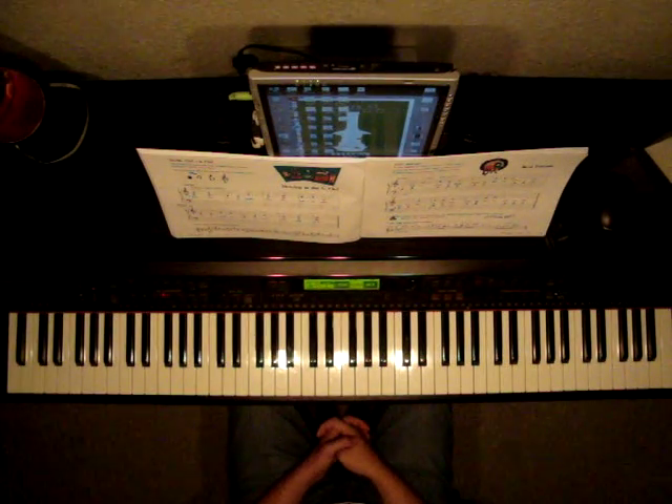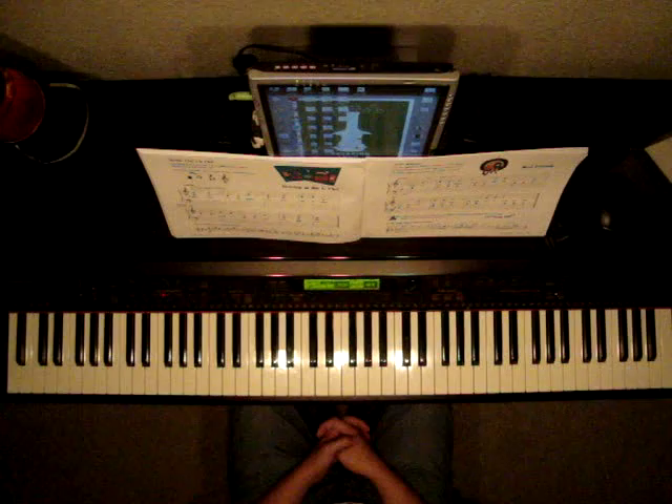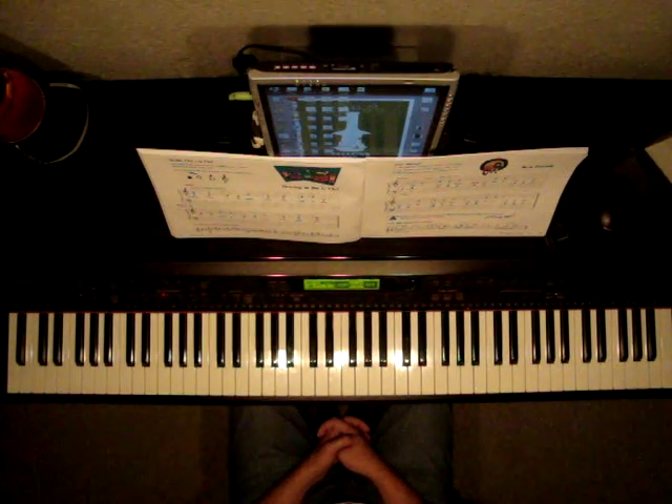In this song, we'll be playing right hand and left hand together. Let's find out what position we'll be playing in.